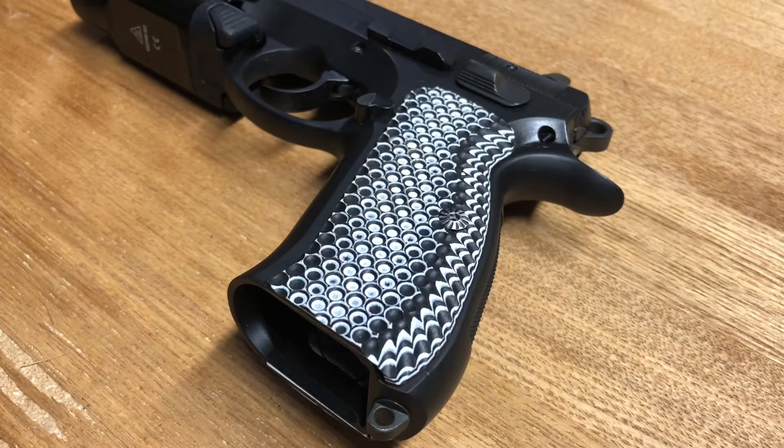Some of the pistols that these particular grips will fit are the CZ75B, the 75BD, SP01, SP01 Shadow, and SP01 Tactical. Also compatible — and I thought this was pretty cool — with the TriStar line of pistols, plus the Canik line like the P120, the T120, and the Tangfolio TA90. So anything compatible with CZ75 grips, you'll be in luck and can actually use these.